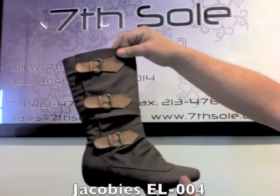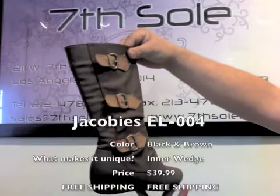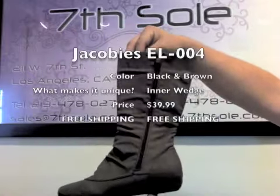The cold season is upon us. You know what that means — boots! The new EL-004 is a comfortable fit with a zipper for an easy slip on.